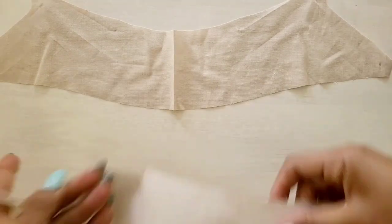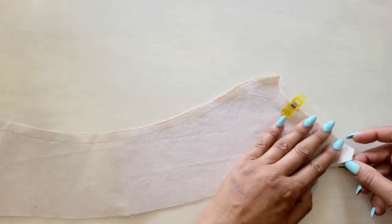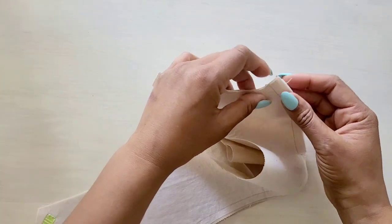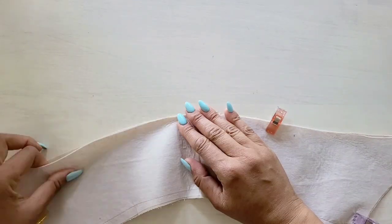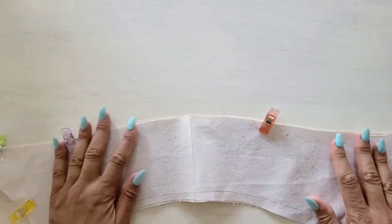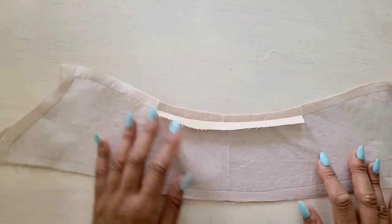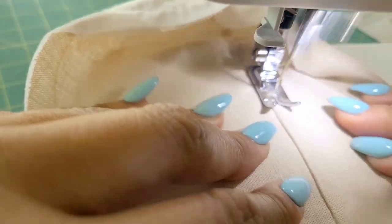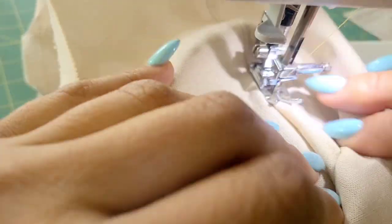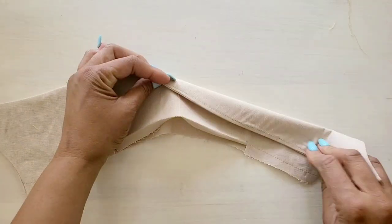Take the two collar pieces and secure them together with pins with right sides facing. Once your collar is pinned with the right sides together, stitch the facing piece to the collar, leaving the notched edge open. Trim the seams and the corners, and then press under 5/8ths on the raw edge between the clips. We're going to understitch the collar as far as possible, pushing the seam allowance towards the uninterfaced collar piece and stitching as close to the seam as possible. Once that's done, turn your collar inside out and press.